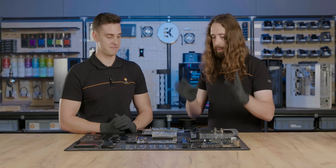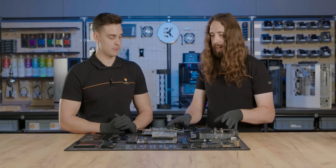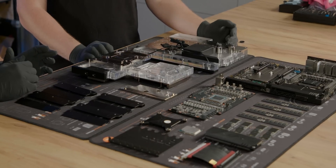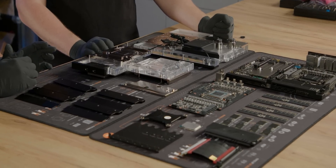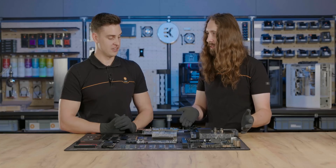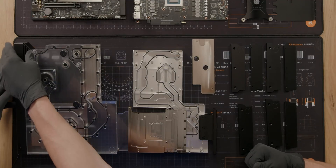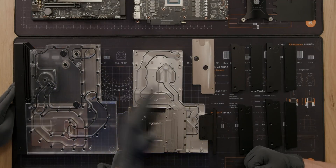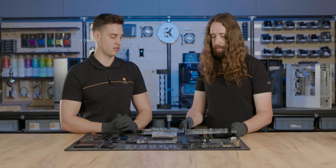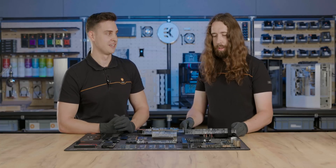So we've seen what everything does — everything that's actively cooled — and it's practically everything. On the subject of all the things, there must be some RGB lighting in here as well. That is true. We used one dense strip right on the left side here that evenly distributes lighting onto the upper half of the UniBlock, so we still have RGB here.